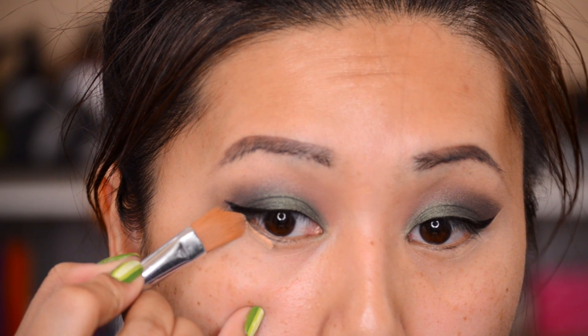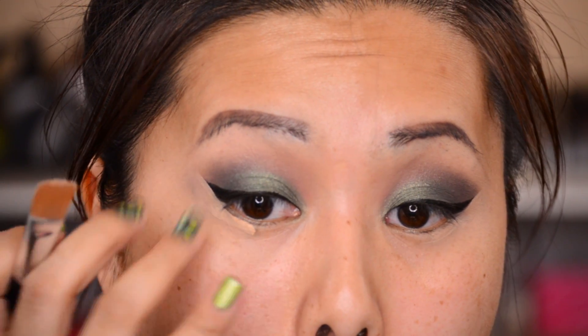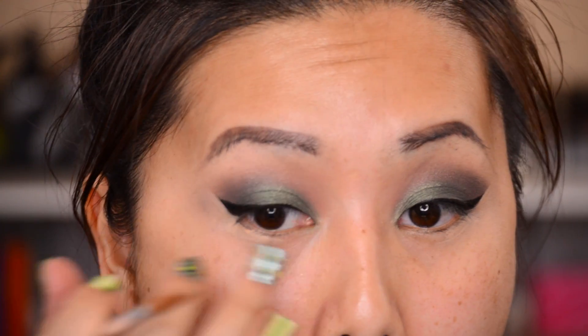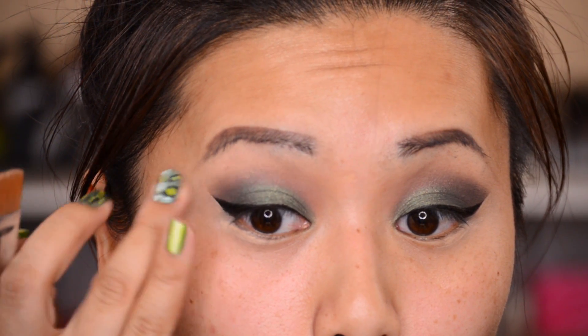Next I'm going in with my Maybelline Fit Me concealer and a concealer brush to clean up any shadow that got under my liner. This is really just a cleanup phase — you can use makeup remover as well. I chose concealer today; it just depends on my mood.